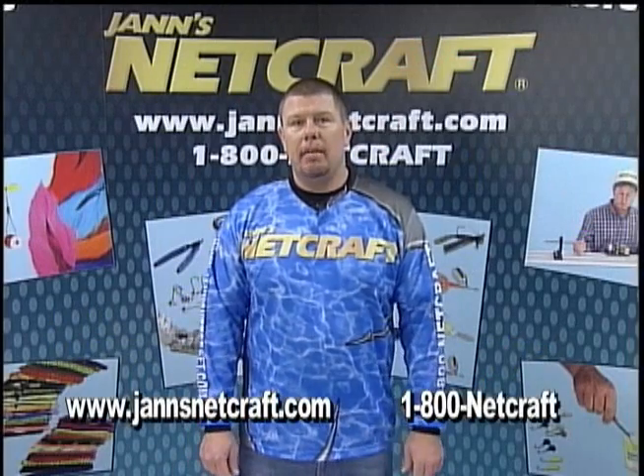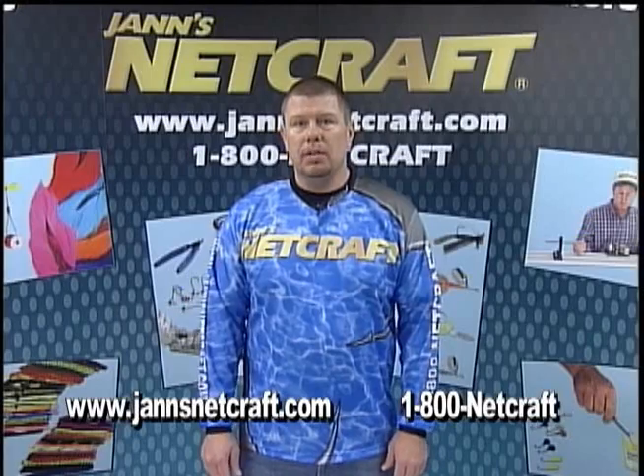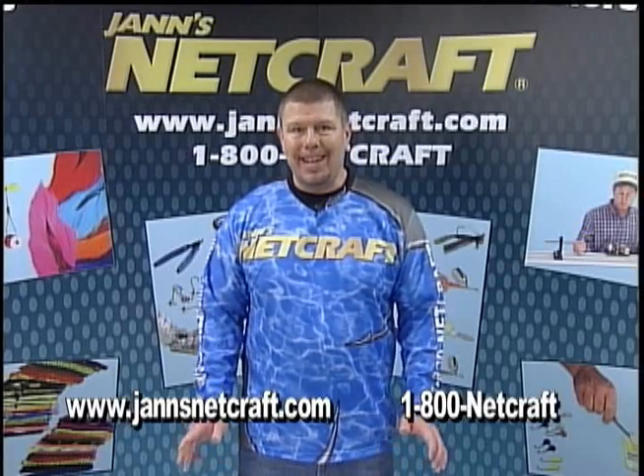Hi, I'm Bob from Jansnet Craft Fishing Tackle. In today's installment of Tackle Talk, we'll be making rows of netting, which is a starting point for making any net.